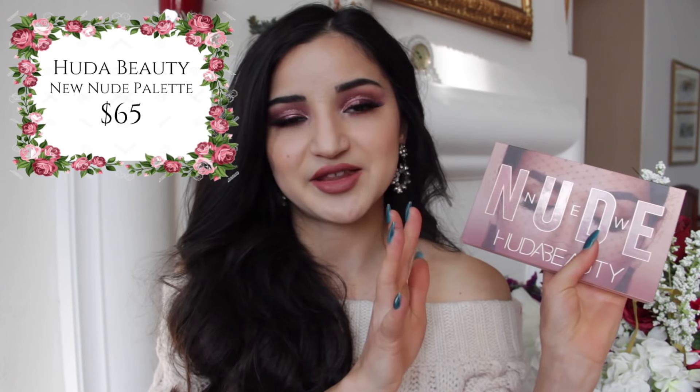Hey guys, it's Julia, welcome back to my channel. Today's video is going to be something I've been super excited to review for you guys. As I said at the beginning of this month, I do have quite a few full review videos like this one, and for my full review videos I'm a pretty picky person — I also just like to be very thorough and give you guys every single aspect of a product.